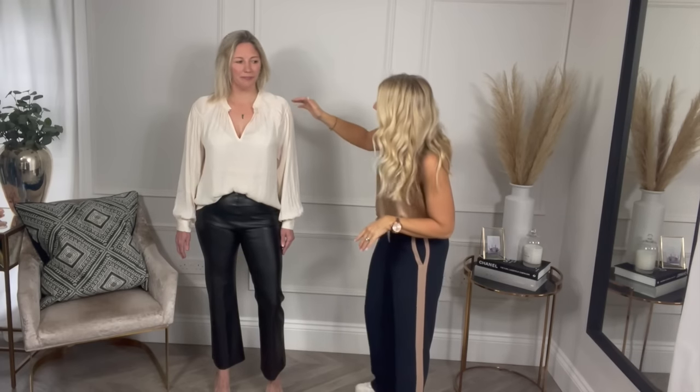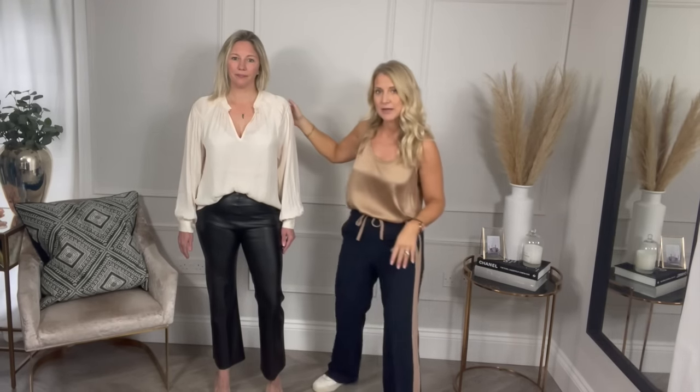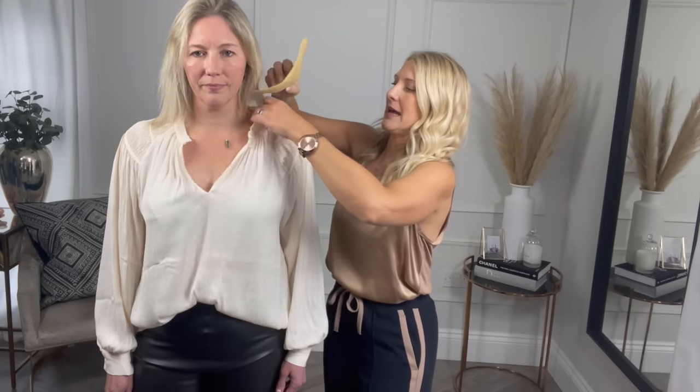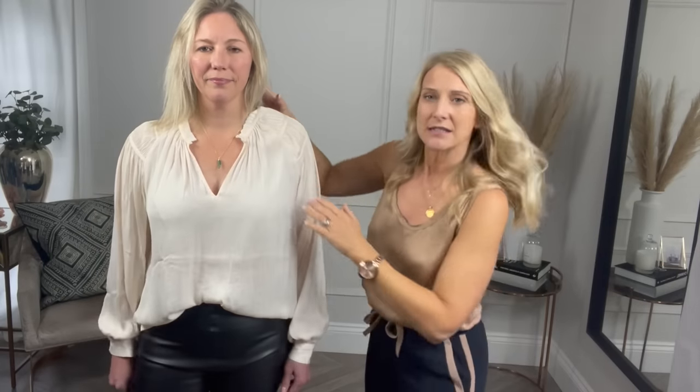This is the outfit underneath — a blouse from Mango. I won't tell you all the prices because I always get them wrong, so everything will be linked in the comments. It's got this beautiful shoulder detail. What I wanted to do with Delia is create a little bit more volume around her shoulders, and I would even go to the extent of adding shoulder pads — they just go underneath the bra strap. The shoulder pad is going to broaden the shoulders out a little bit, which will ultimately mean they align with the hips better and make the waist look smaller.